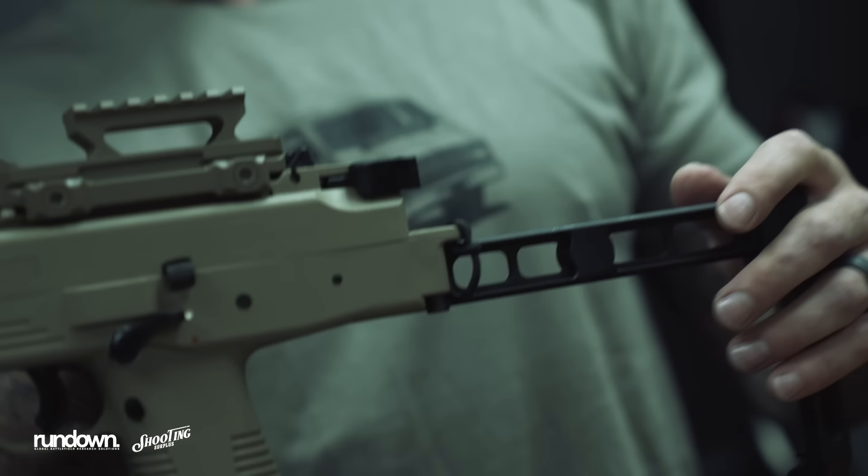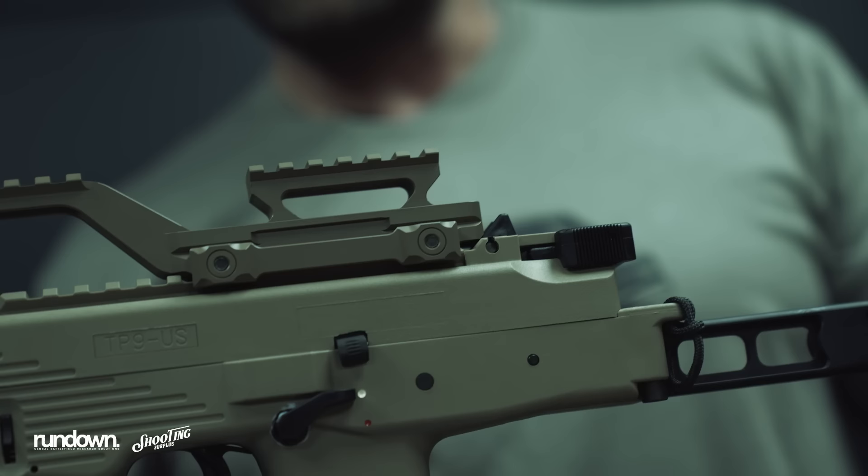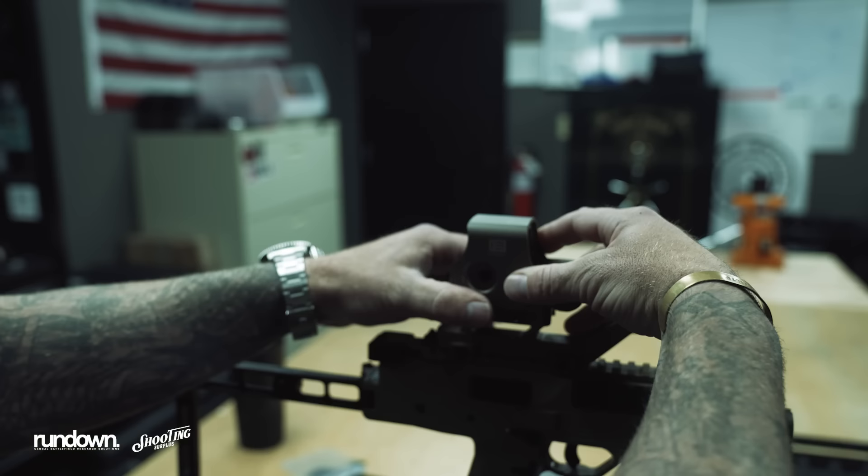Got this thing all buttoned up against the iron sight — the big aperture and small ones. So irons are out. Limited rail space, but excited to see how we can set this thing up.